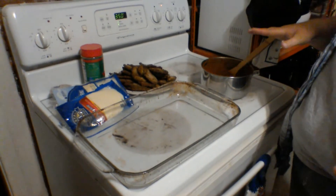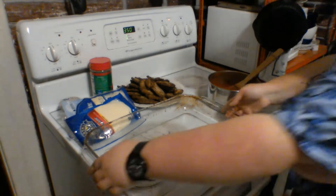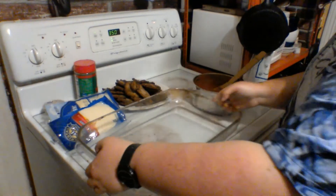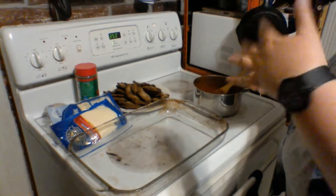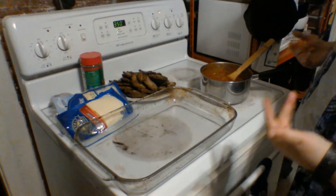The first thing you want to do before you even get started is preheat your oven to 350 degrees. Then you're going to want a glass baking dish like this. You can use a metal one that's the same shape and size. I like glass — it's a little easier to see what you're doing and to clean it afterwards as well.